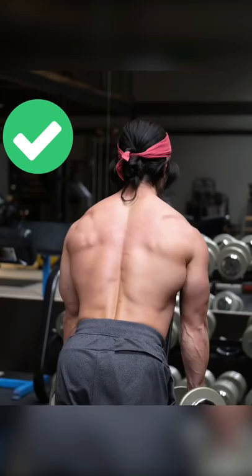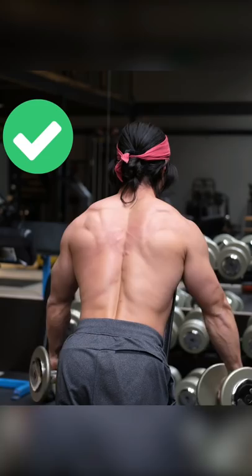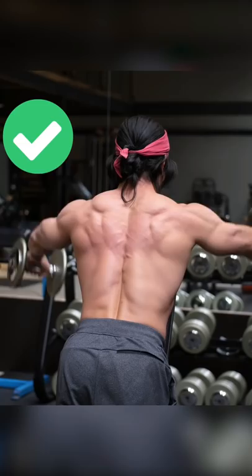It also allows your traps to do some of the work, but due to the position that you're in, what you'll find is they don't tend to dominate as much, as they're in a much less advantageous position to do so. So instead of dominating, they'll take more of a supportive role in coordinating the movement that is occurring at your shoulder by stabilizing the shoulder blade.